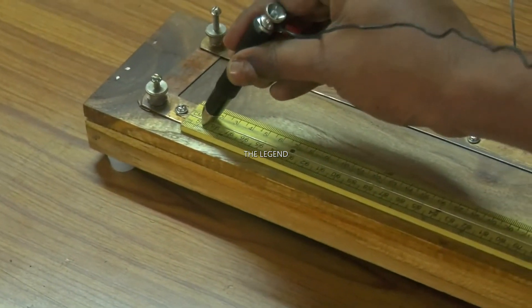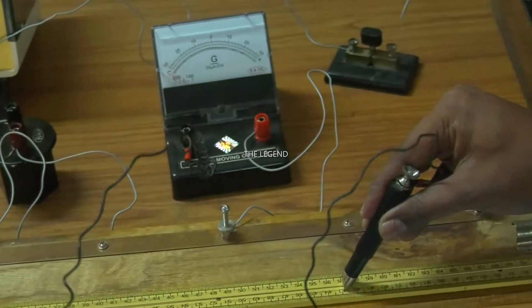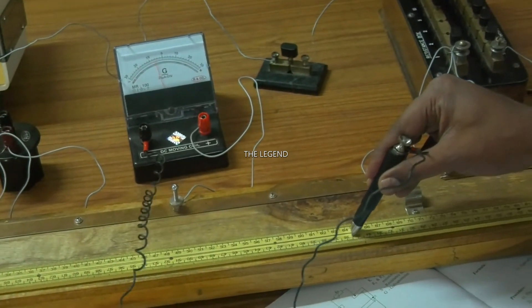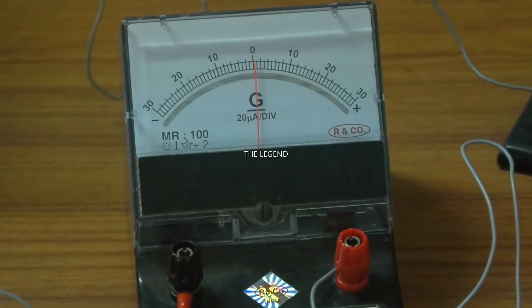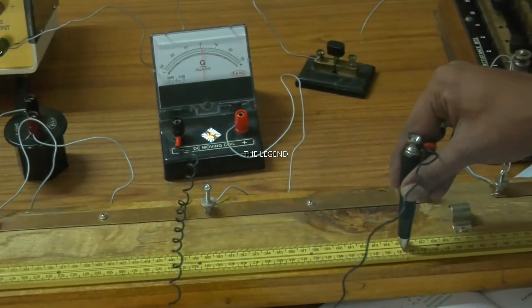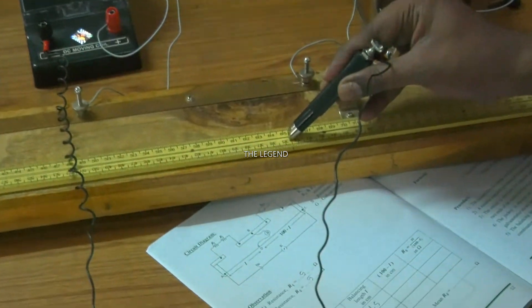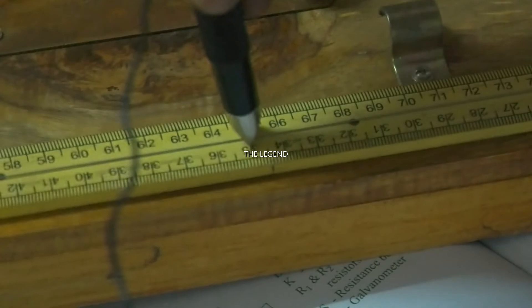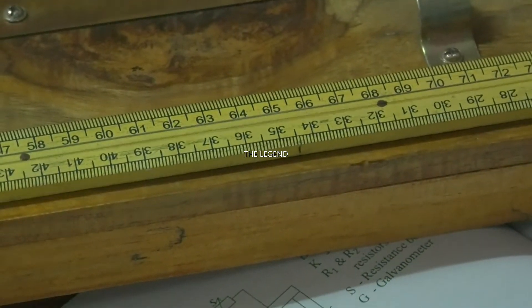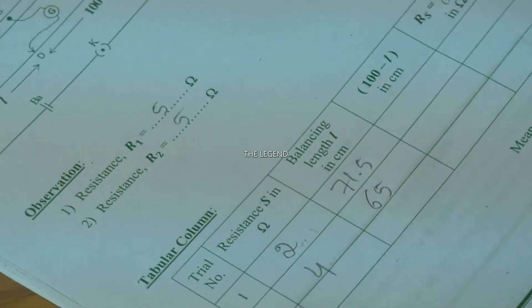You are sliding the jockey on the wire of the meter bridge. Observe the galvanometer. The galvanometer now shows zero - the circuit is balanced. Observe the reading: it is exactly 65 centimeter. You want to enter the balancing length which is 65 centimeter.